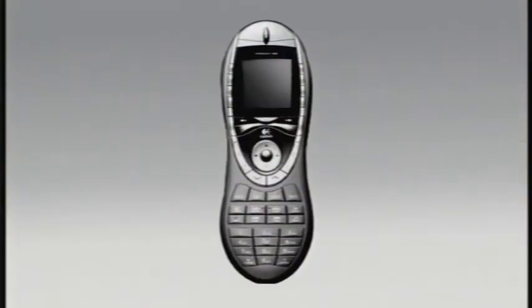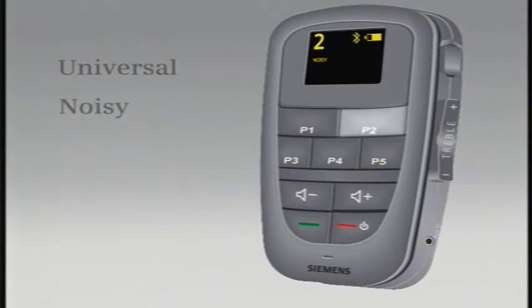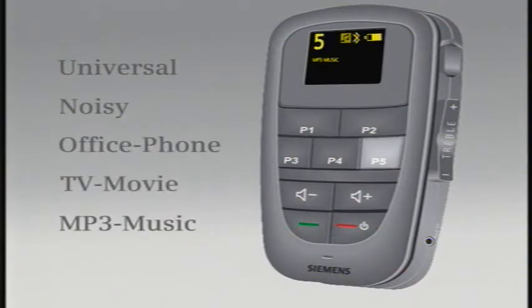Similar to a TV remote, your Tech Connect remote has a power on/off switch, volume control, treble control, and direct access buttons, allowing you fingertip control to pre-selected programs.